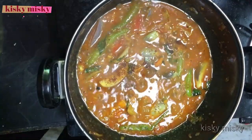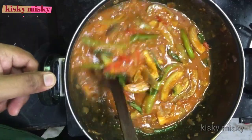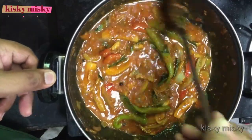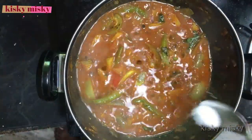If you want to add 3 ingredients, you can add 3 ingredients. You can add 1 spoon.